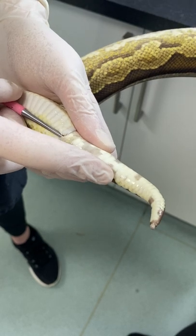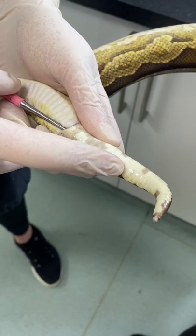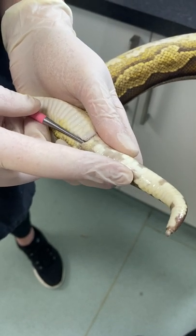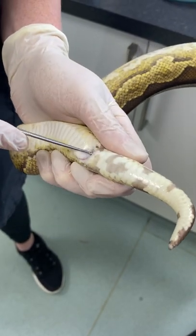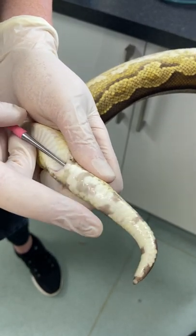Now gently insert the probe and count the number of scales going down. For this snake it's 10 scales — between 9 and 12 you're looking at a male, between 3 and 5 you're looking at a female, and anywhere in between it could be one or the other. You want to pop it in one side and do the same down the other side, just to make sure you're getting roughly the same result.